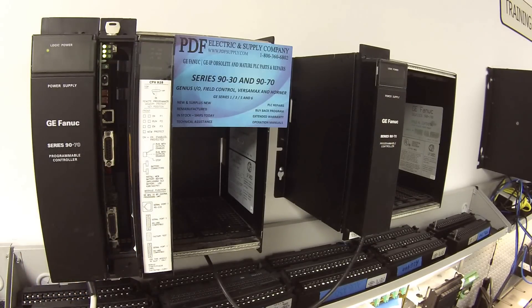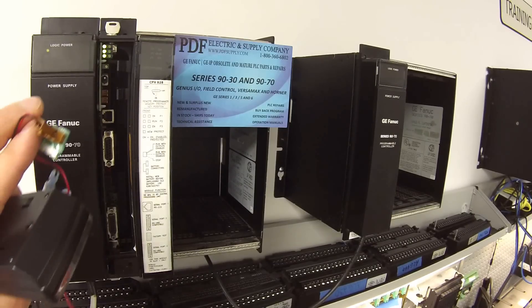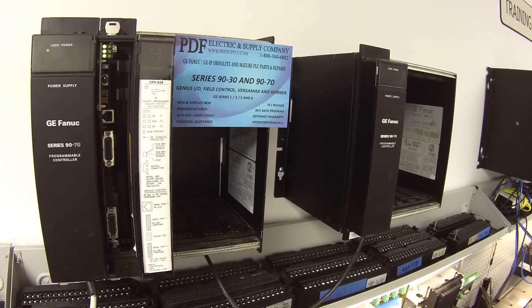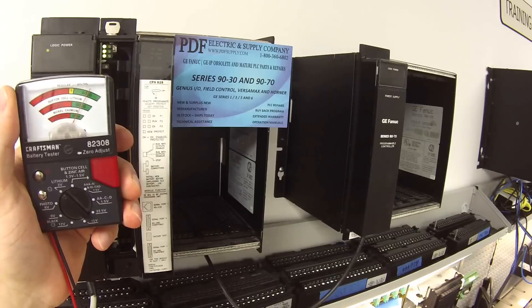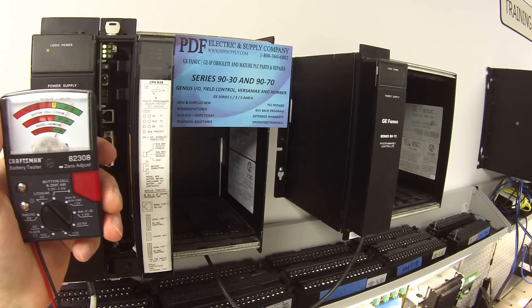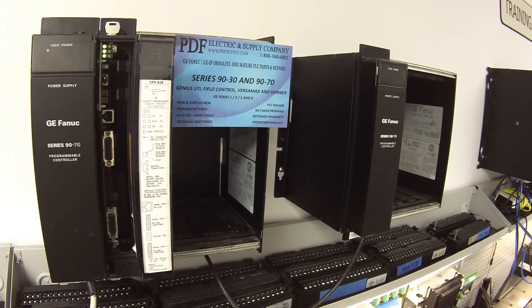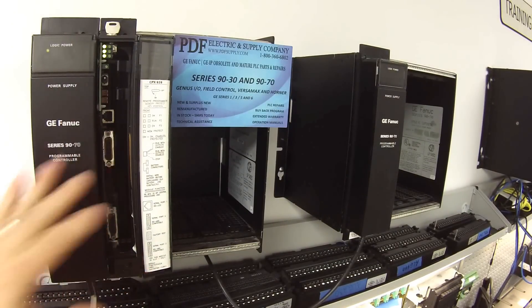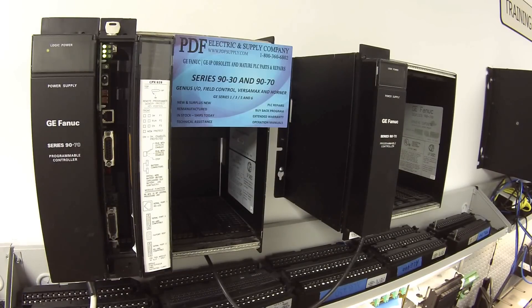It's a 3 volt lithium battery. I have a plug at one end and I'm going to go ahead and plug this battery in. I'm looking for it to be fully in the green, or good — I don't want it to be questionable. It has to be completely working good. A good working battery, a new battery, will last anywhere between six weeks to six months with the CPU powered down. It will protect it for that entire duration.